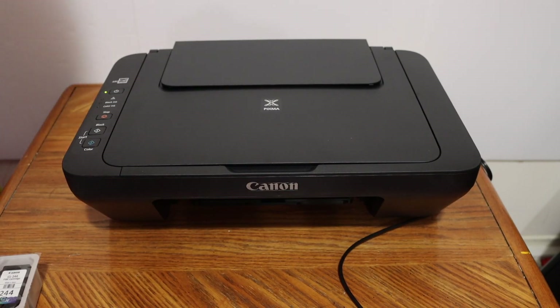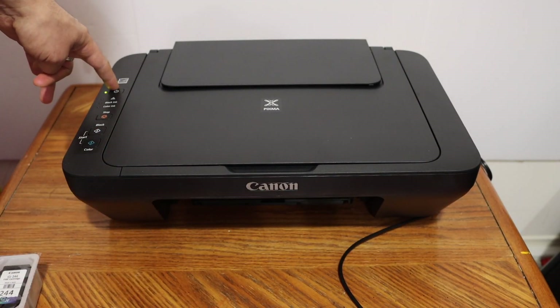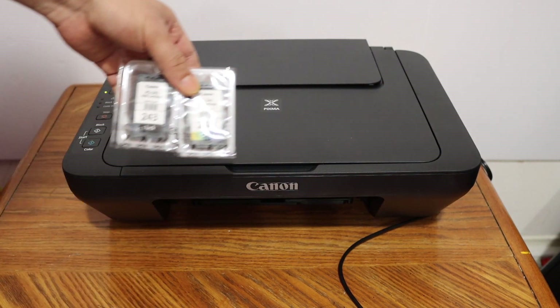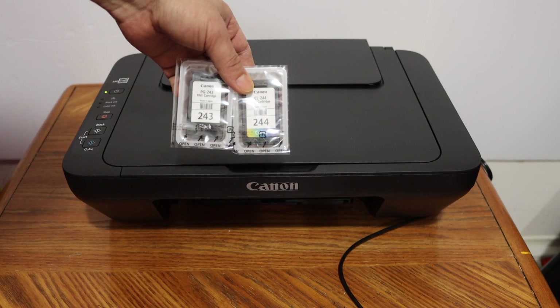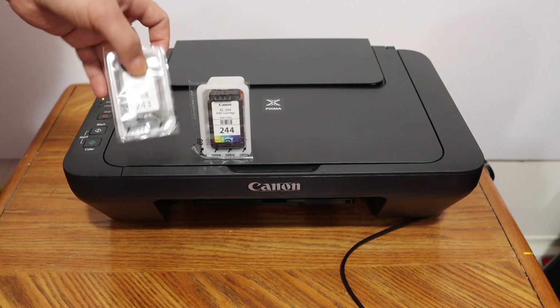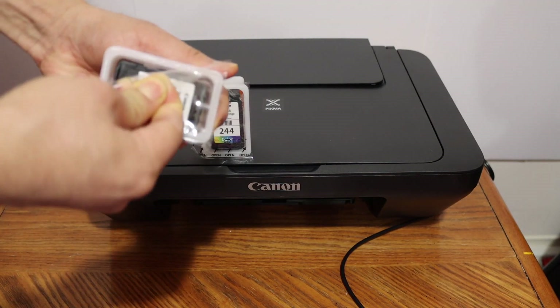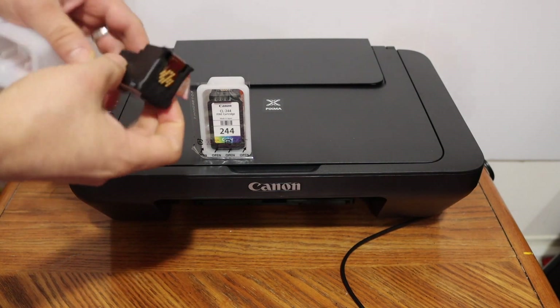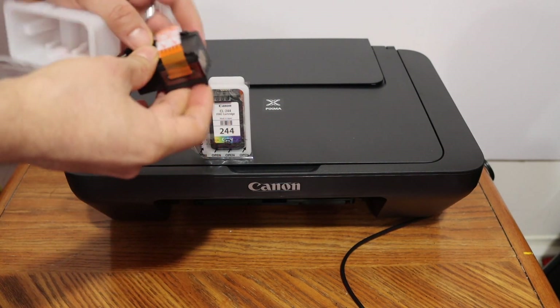The next step is to install the setup ink cartridges. Switch on the printer by pressing the power button. We get two setup ink cartridges: number 243 is black and 244 is color. Take them out, open the seal from the top, and remove the orange seal at the bottom.